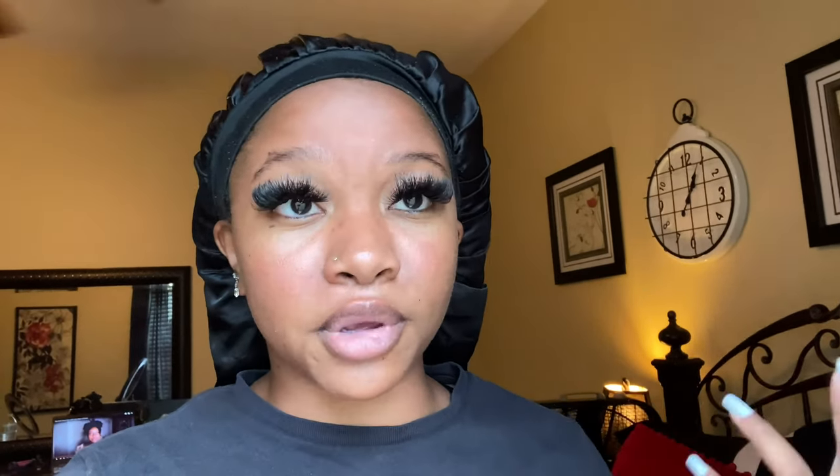Hey y'all, welcome back to my channel! In today's video I'm going to be doing a home photo shoot — like a 90s glamour headshot. I just got this idea scrolling on Pinterest, I was like 'oh this is so cute.' I've also been trying to put more effort into my pictures in general so I can grow my social media, so let's get started.